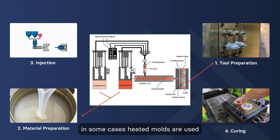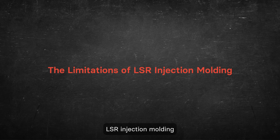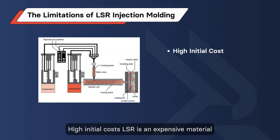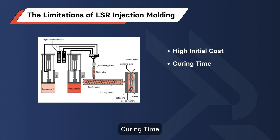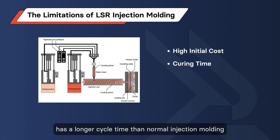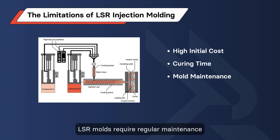In some cases, heated molds are used to help accelerate the curing process. Let's address some of the limitations of LSR injection molding. High initial costs: LSR is an expensive material and requires purpose-built injection molding machines. Curing time: liquid silicone rubber has a longer cycle time than normal injection molding, due to the need for the part to cure in the mold before it can be ejected.